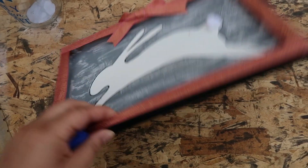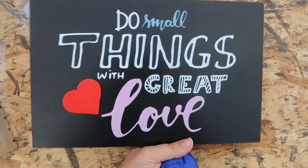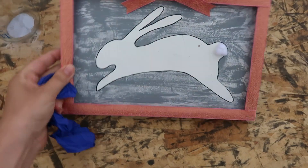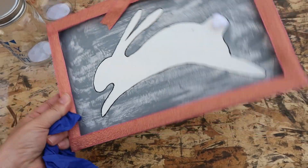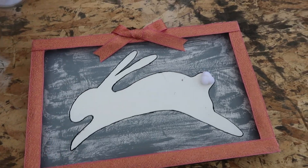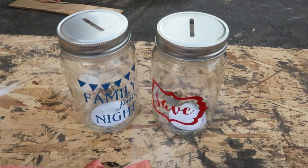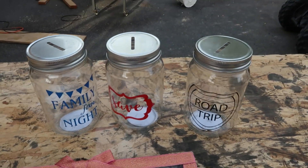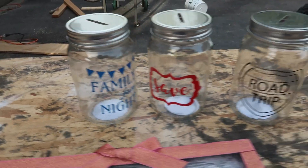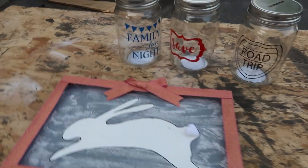So we're gonna be taking this apart and sanding. This is just a sign that you can get from the Dollar Tree. I literally left it just like this and then just spray painted it and displayed it like this for Easter. So we're gonna get this sanded and ready to go, and then I got these little jars — they're kind of like mason jars. They're supposed to be coin jars but I'm gonna use them like mason jars. I'm pretty excited, so let's get started.